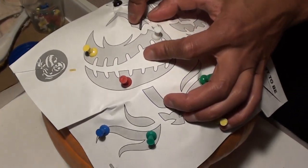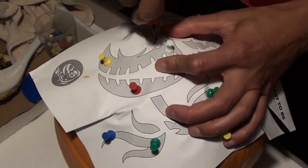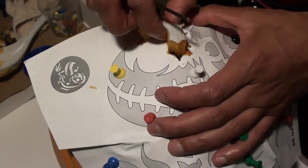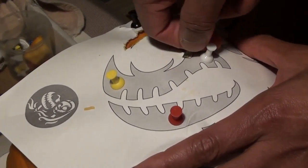Once you've pinned the main areas you can start the carving. Begin with a small area by inserting your pumpkin tool at an angle. Push the pumpkin tool up and down until you've chiseled your way through the piece. Once you're done, take the piece out and repeat the process until you've carved out all the dark areas of your stencil design.